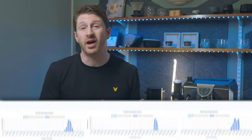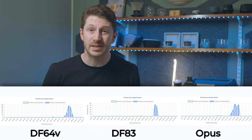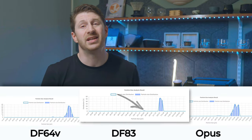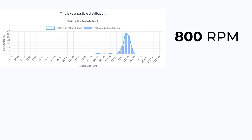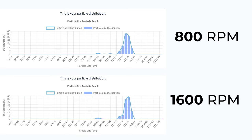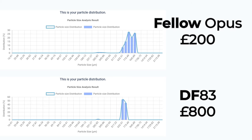You can see from these results that the high uniformity SSP burrs, as expected, are working as intended — just one spike, which is likely to lead to good clarity of flavour. The difference in low speed versus high speed on the DF-64V was really interesting: the higher speed has slightly more fines and coarses, while the lower speed is a little more uniform. The Opus is on its absolute finest setting, and these results show the stark difference between not only an expensive and a cheap grinder, but also between flat and conical burr distribution styles.